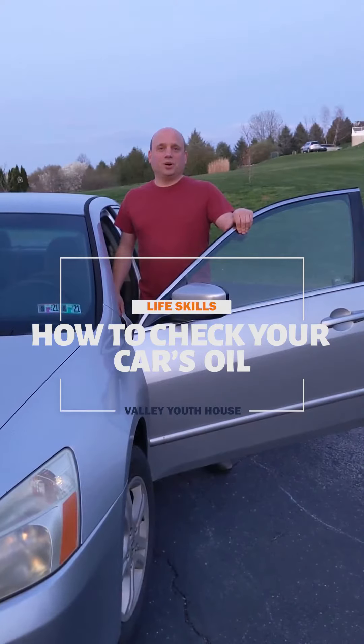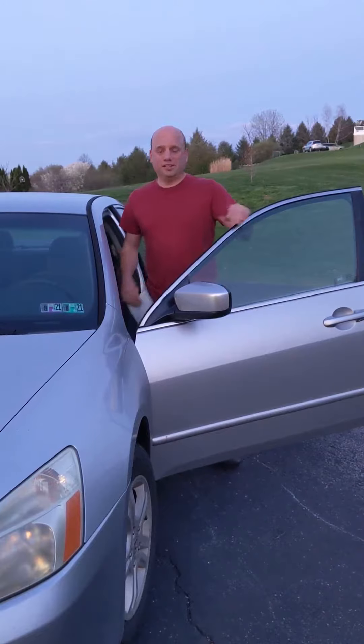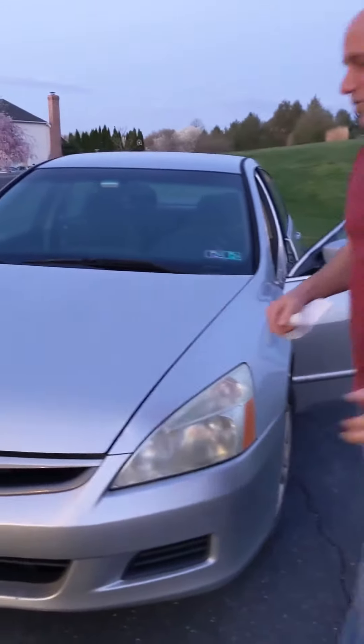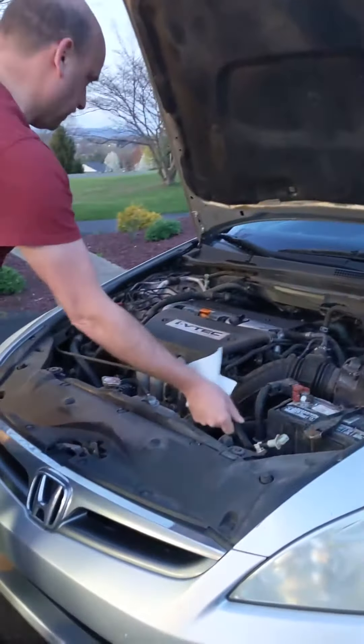Hi, I'm Pete. I'm going to show you how to check the oil on your car. The most important thing to do is to pop the hood, so I'm going to do that. It's very important that you check your oil every now and then to make sure that it's filled to its proper capacity.